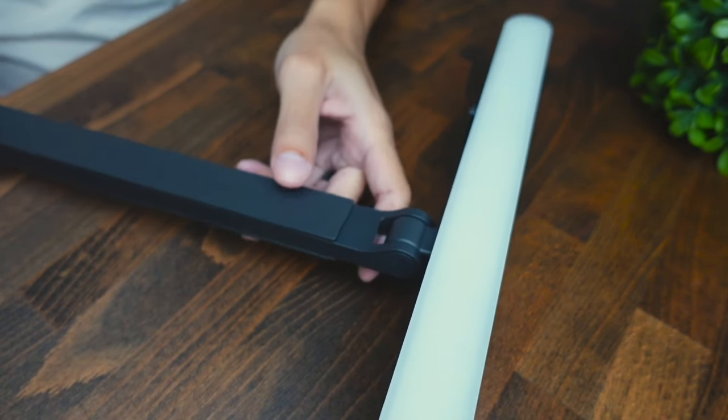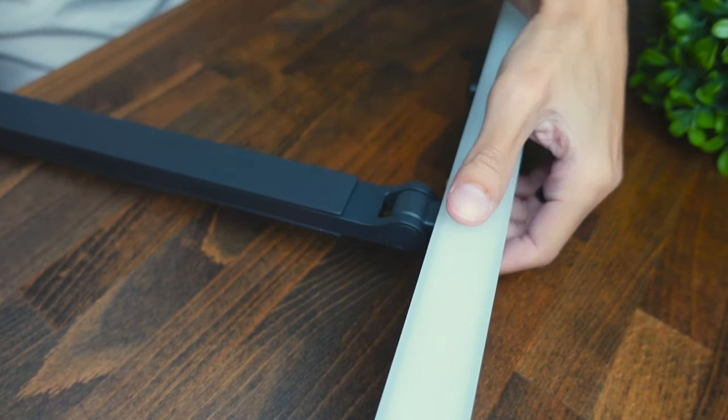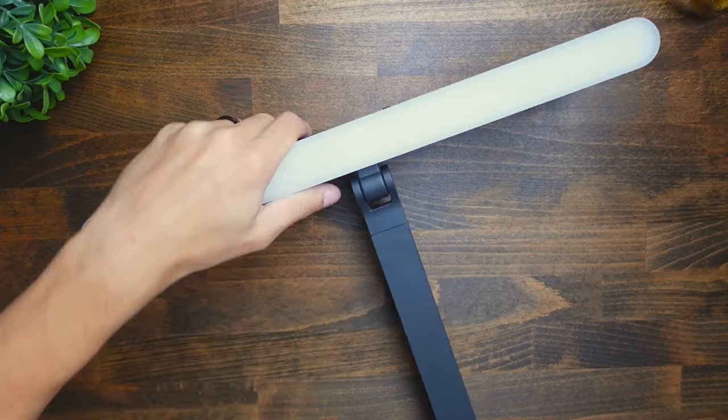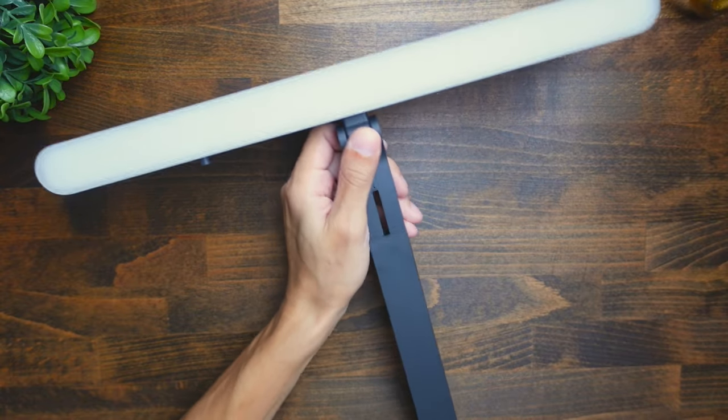Here we have the light fully assembled. As you can tell, it is going to be fairly large — about the size of my upper body — and the light is definitely pretty long, so it will be able to take up most of your monitor space. There are a few ways you can adjust it: you can adjust the angle of the light by propping it left and right, and if you want to adjust the height you just pull on it and it extends. Whether you have a small or large monitor, this thing's height can adjust to go behind your monitor and provide a nice glow onto your face.